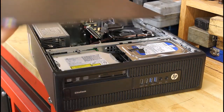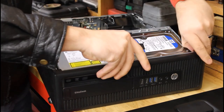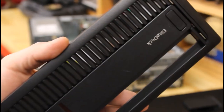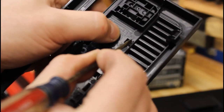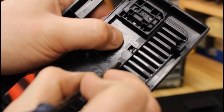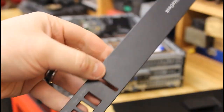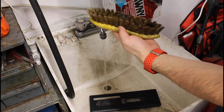Now onto the fun part — the customization. To add a little bit of flare, and because gaming, I'm going to paint this case, add a little bit of lighting, and then a side panel window. I like that most HP small form factor front panels are modular, so no masking is required. All I need to do is give it a good cleaning so the paint sticks, split everything down into its components, clean with a bit of soapy water, and then let it dry.